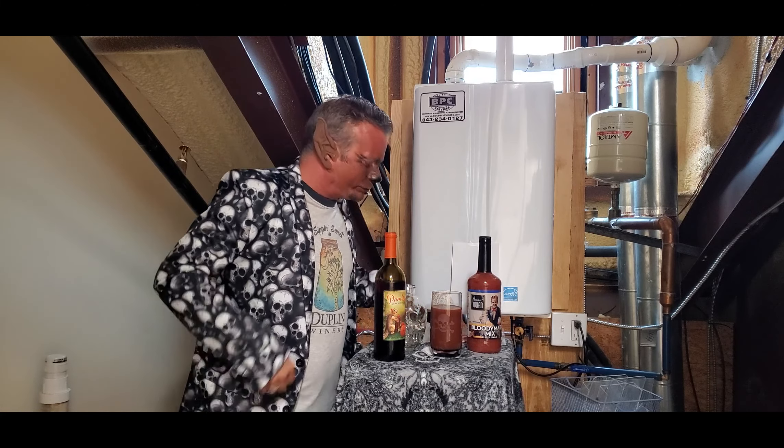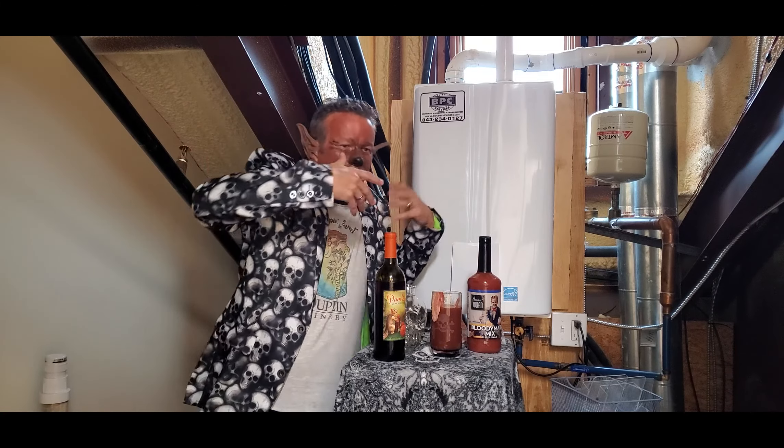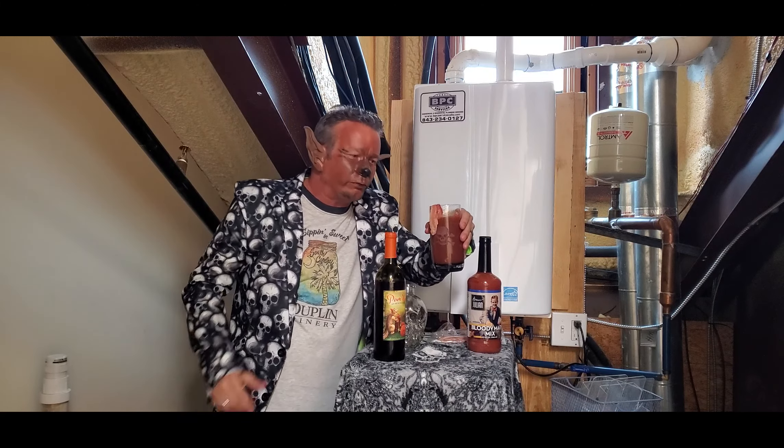You know, for your significant other. A lot of people got like an Uncle Harry or something who comes to some kind of get-together and drinks a little bit too much the night before. You know what? This is a great pick-me-up the next morning.